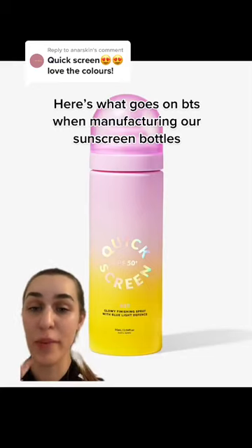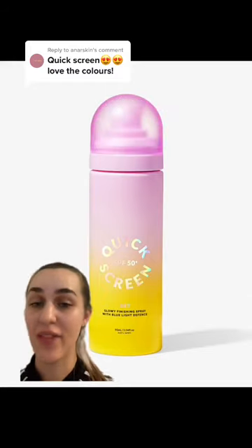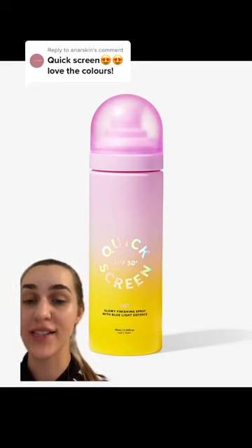Ever wondered what goes on behind the scenes on production day when manufacturing a cosmetic product? Let me take you behind the scenes and show you how exactly we achieved this holographic foil finish on our Quick Screen sunscreen packaging.